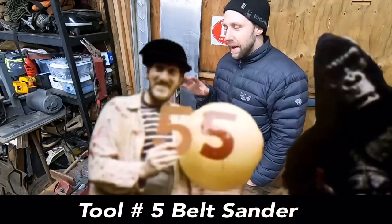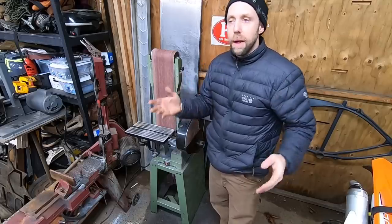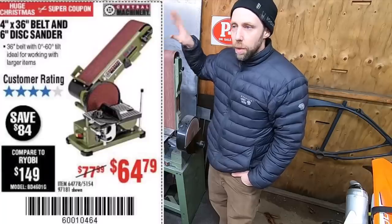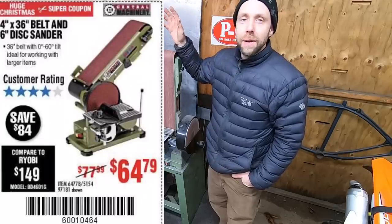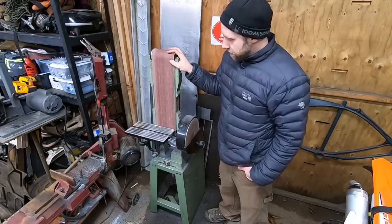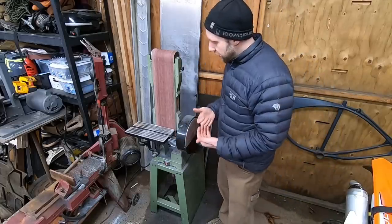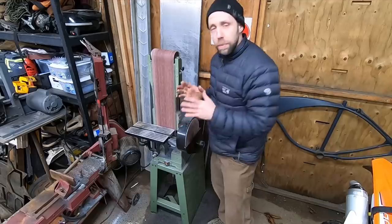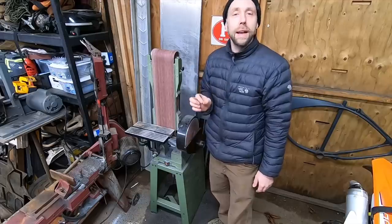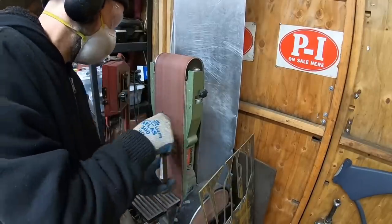Tool number five is a belt sander. The last two tools I'm talking about are not high on the list to get right off the bat — these are more for once you start fabricating and enjoy it and want to invest in more tools. This one cost me about $250. There's another one Harbor Freight sells commonly on sale for $65. This is a 6-inch, I think that one's a 4-inch. The RPMs aren't super high, but they have their usefulness. You can do a lot of grinding with an angle grinder, but with this belt sander you can grind parts to precise thickness, use the fence to get everything at exactly 90 degrees or 45s, bevel parts, and round corners.